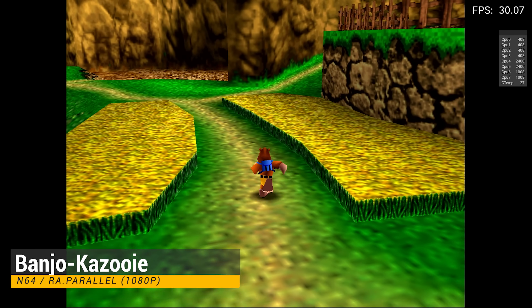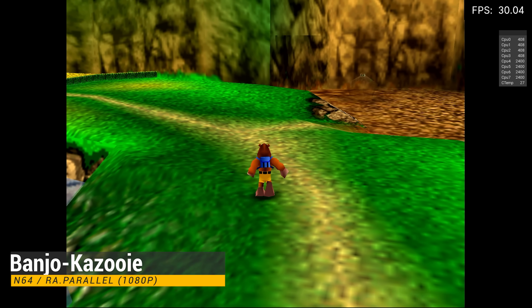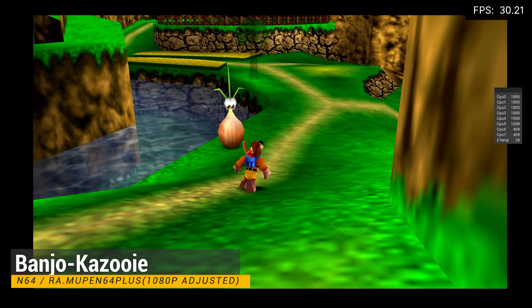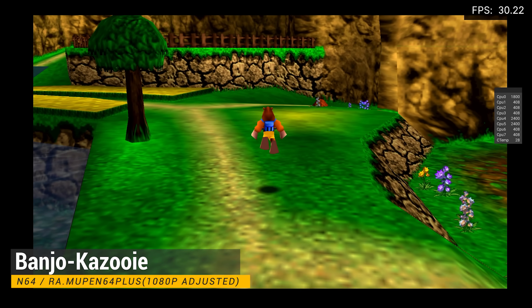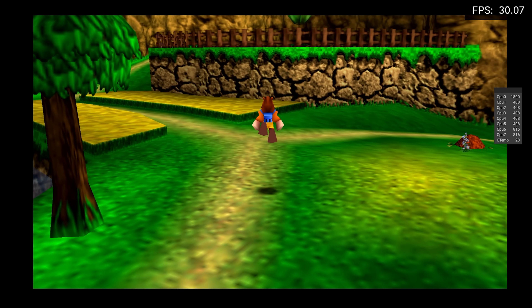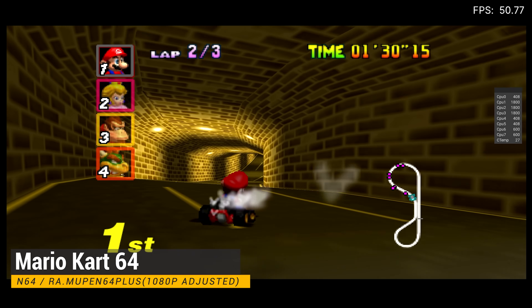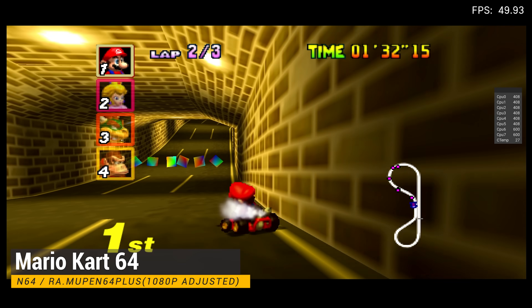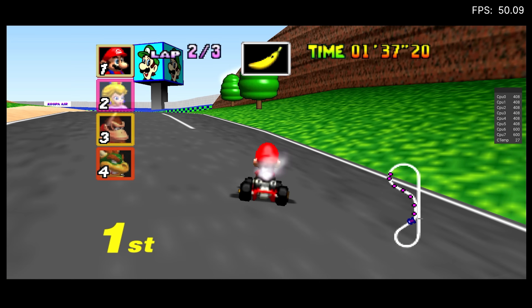With this processor, we have a lot of options when it comes to N64 emulation. If you like to tinker, you can use the parallel core in RetroArch to fix some issues with some N64 games, but I like to use the Mupen64Plus core with the 1080p wide adjusted setting. The games look amazing like this, and it's also a huge improvement over the more popular Rockchip processors like the RK3326 and the 3399.